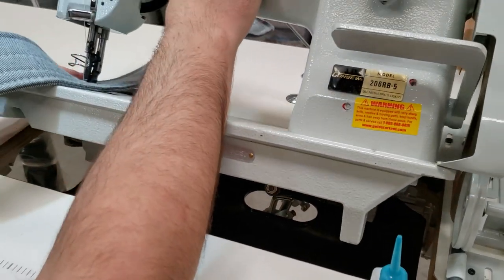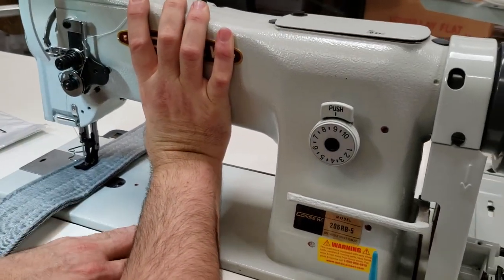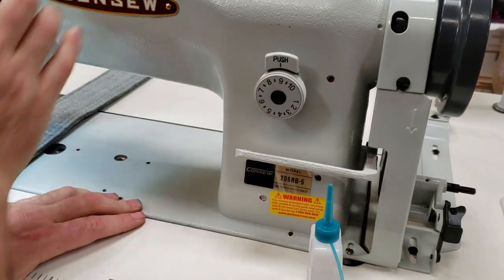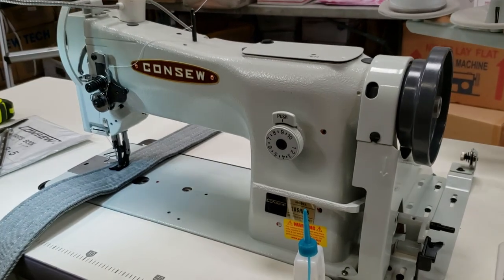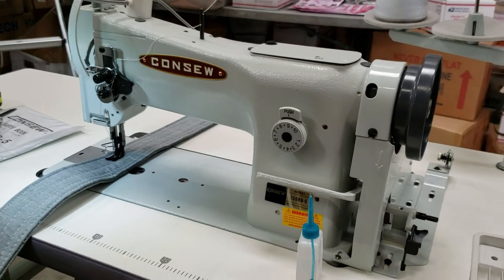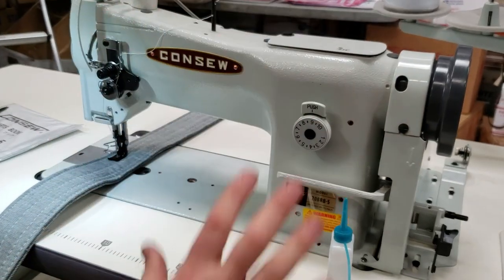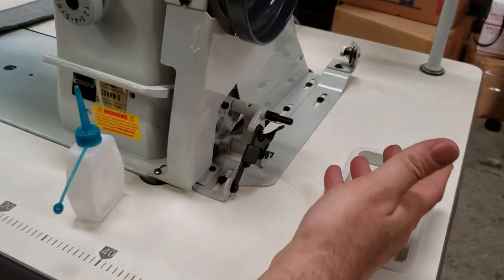Somebody told me today it looks like — when you buy this machine, the look is from maybe 50 to 67 years ago, when they originally came up with this machine. They never changed the model or the cast, but it's a very good machine. The bobbin winder is right here, same as any machine.